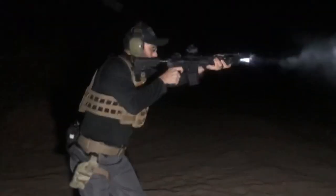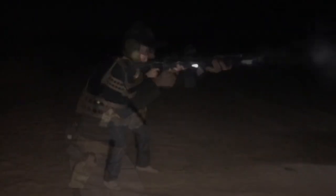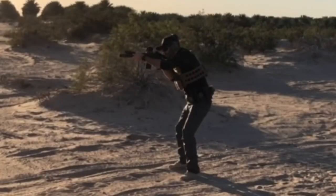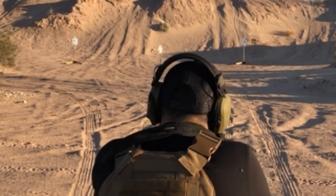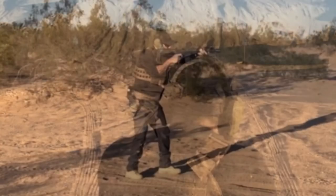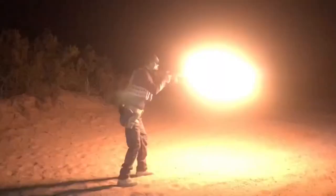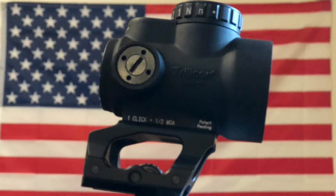To summarize, the Trijicon MRO is very well built and is aesthetically pleasing. It has clear glass, a wide field of view, and an impressive battery life, but it does have some flaws. I truly wanted to love this optic, but I like it at best. The range of illumination could definitely be better balanced. The slight magnification can be an issue to some, especially those with eyesight issues. I don't regret buying it, but I probably wouldn't recommend it. There are a lot of options out there when it comes to optics — get one that works for you. Go out and train. I hope you enjoyed this video. Catch you guys later. Peace.